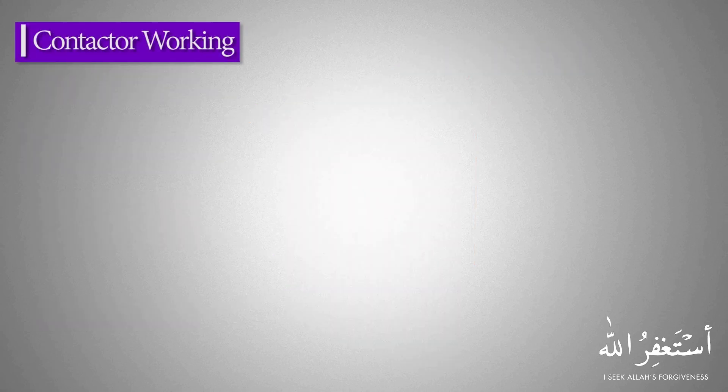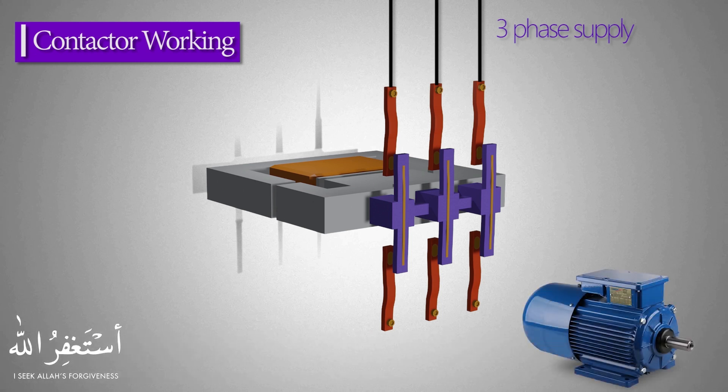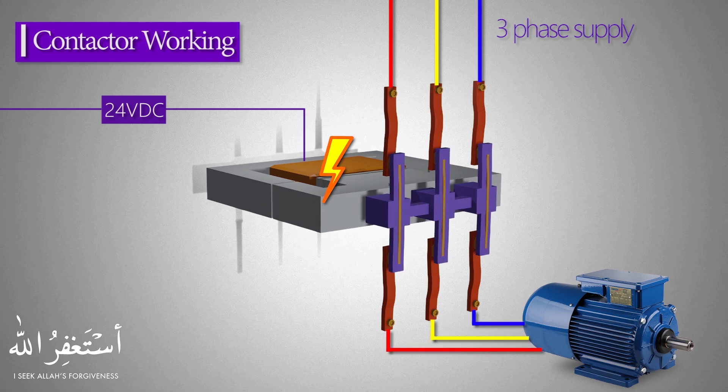Now let's see the working of the contactor. Three-phase voltage lines will be connected to the input terminals of the contactor, and the motor will be connected to the output terminals. When voltage is applied to the contactor coil, its iron core becomes an electromagnet. It attracts the moving contacts towards it — because of this movement, the moving contacts and the stationary contacts get connected to each other, thus allowing current to flow through these contacts and the motor starts to run.